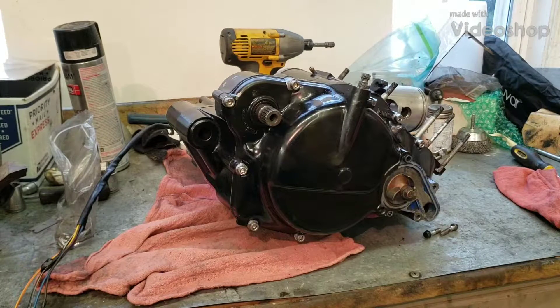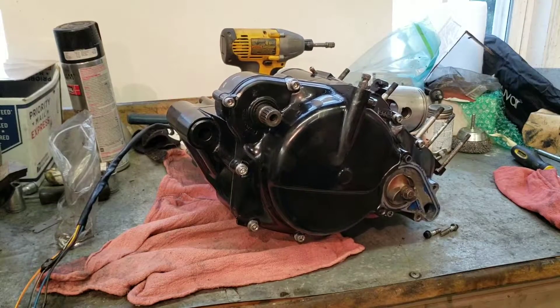Hey guys, welcome back to another part of the LT250R build. This one is going to be the one where this motor right here goes into my frame. That is the main objective of this video.